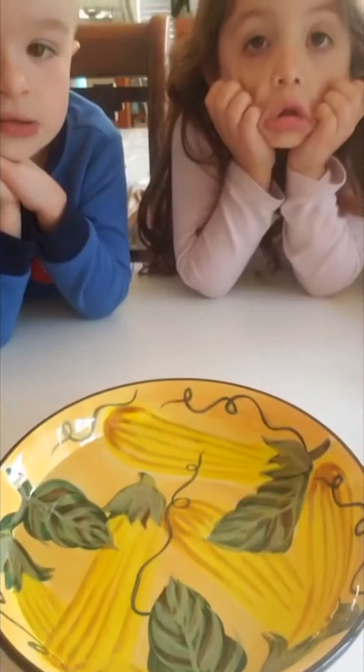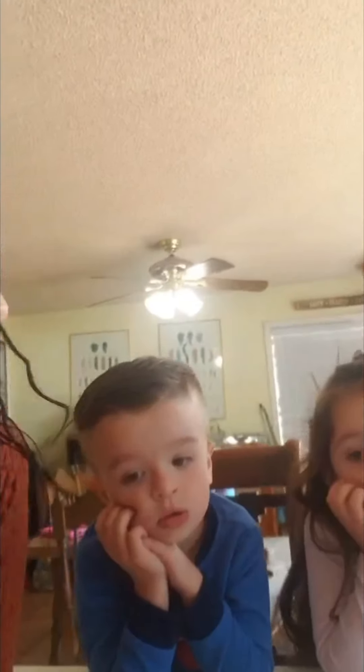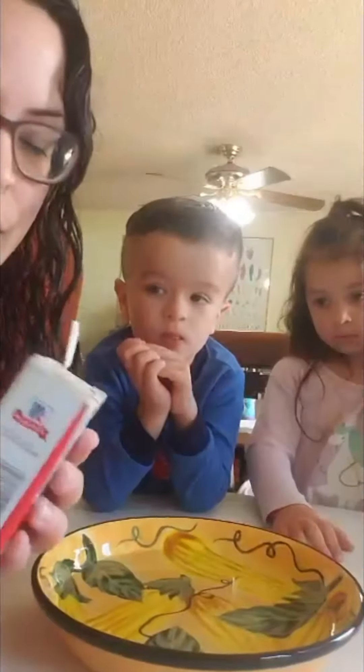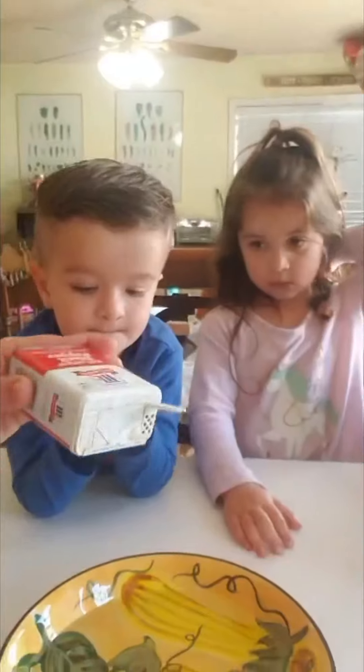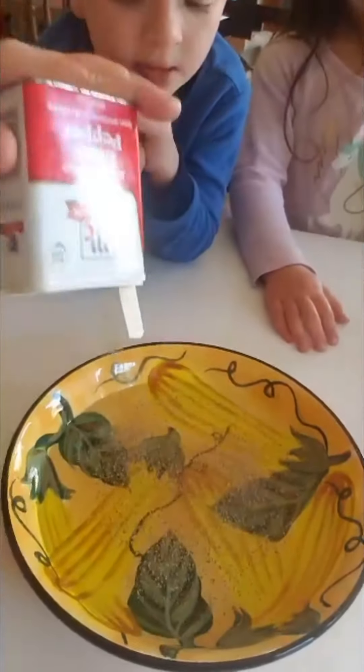We have this bowl of water and the pepper is going to be our germs. Can you guys see germs when they're out floating around in the air and at school? Do you see the germs? Nope — they're too small for us to see. So the pepper is going to show us what the germs would look like if we could see them. We're going to sprinkle a good helping in there.